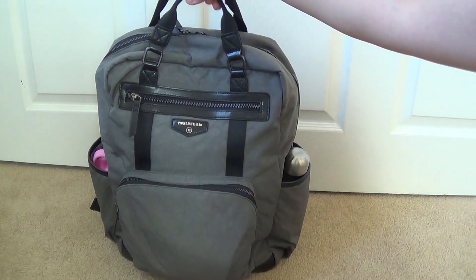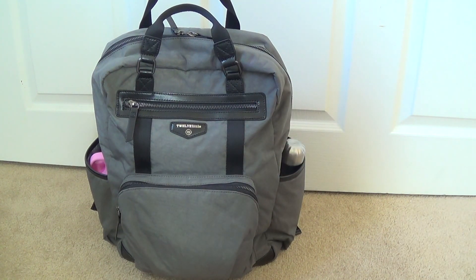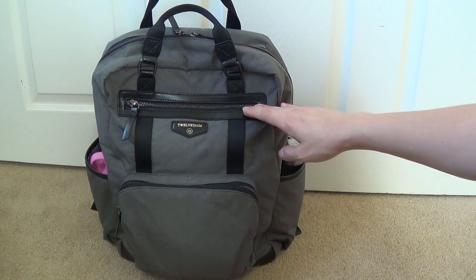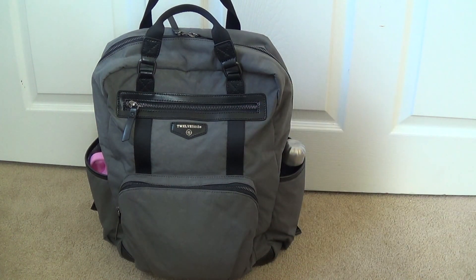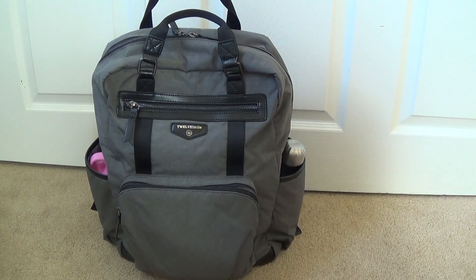It's super neutral for dads and moms, very nice and sleek looking, with a really simple design and plenty of pockets inside and out. It's got a nice horizontal zip pocket as well as a little exterior zip compartment on the outside of the bag. I think this bag retails for $210. You can find it on their website 12little.com as well as places like Nordstrom, Bye Bye Baby, and bedbathandbeyond.com. It comes in a couple of other colors like olive green, maybe a tan, and there might even be newer colors for fall.